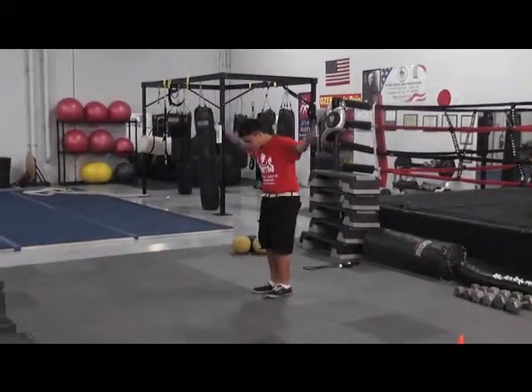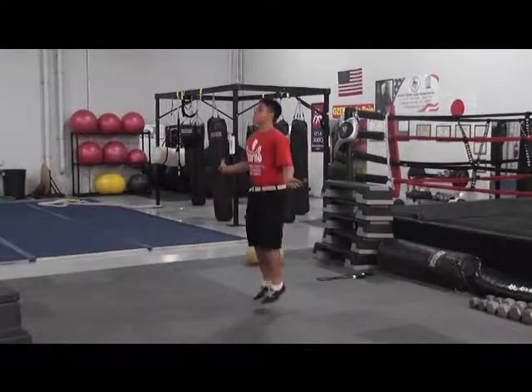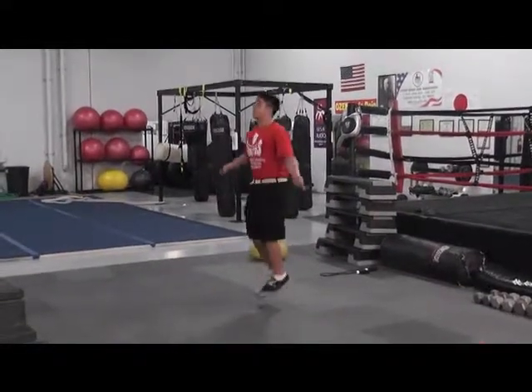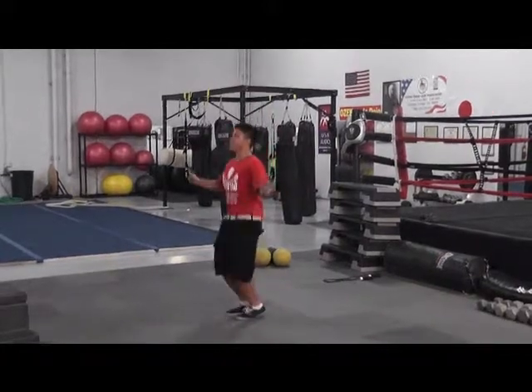Station two is jump rope. You're going to do two or three minutes depending on your time. Great cardio. Great for the calf muscles. And that's station two — jump rope.